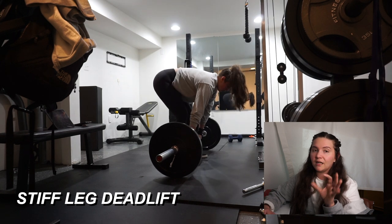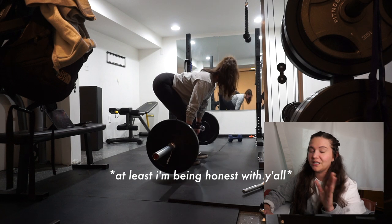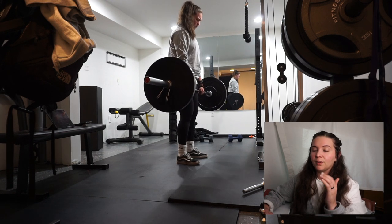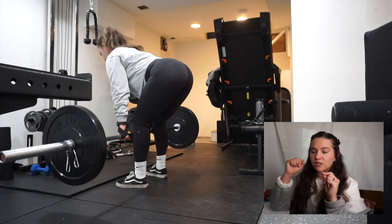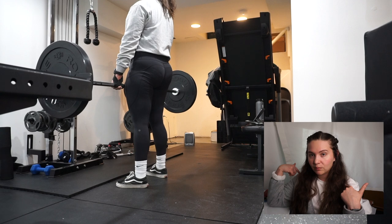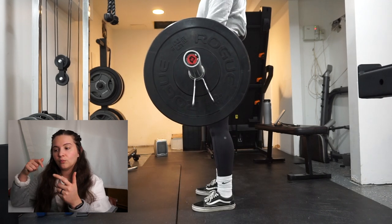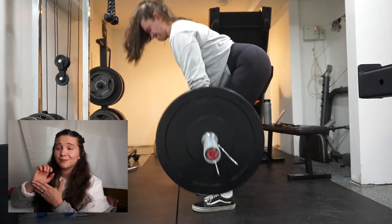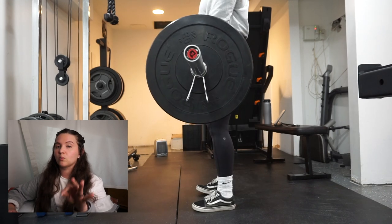Next were stiff leg deadlifts at 95 pounds — honestly because I was too lazy to take the 25 pound plates off each side. I'm trying to force myself to lift heavier in stiff leg deadlifts but these gassed me completely out; I think I should have gone a little lighter. I got lifting straps because my grip was failing and I was activating my back more in stiff leg and Romanian deadlifts. With the straps I feel like I can better target my legs in these movements rather than my back.